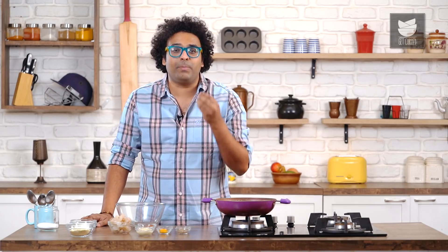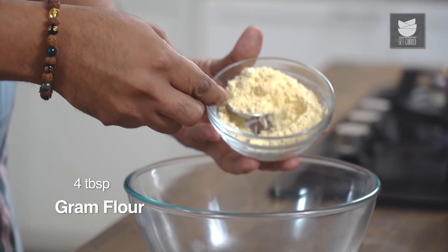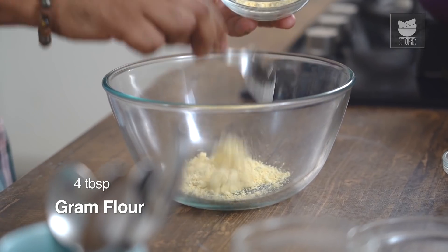Amritsari Jhinga is basically like a Pakoda — it's literally like a fritter or an Indian Tempura. The base is very simple. In fact, the recipe is very simple.